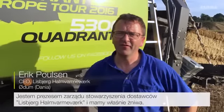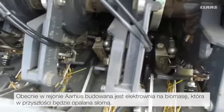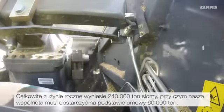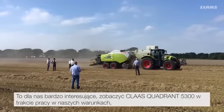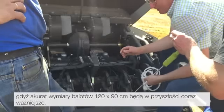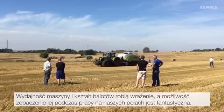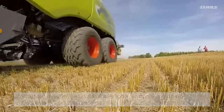I am the chairman of the distributor Lisbjerg Halmvarmwerk, and we are currently in the midst of a harvest. A biomass power plant is being built for the Arras region at present, and it is going to run on straw. The total consumption will be 240,000 tons of straw annually, of which our company is responsible for an ordered quantity of 60,000 tons. Given our conditions, we are very interested in the CLAAS Quadrant 5300, especially given the fact that the 120 by 90 bale size will be of greater importance in the future. Given the high volume of straw to be delivered, efficient logistics are crucial, and the baler plays an important role here. The machine capacity and bale shape are very impressive, and it is great to see the performance on our fields.